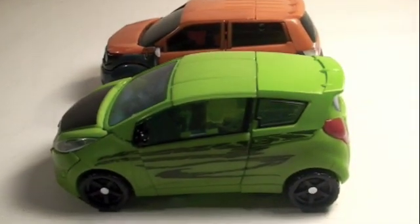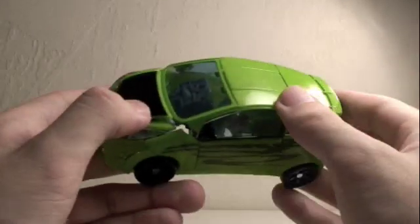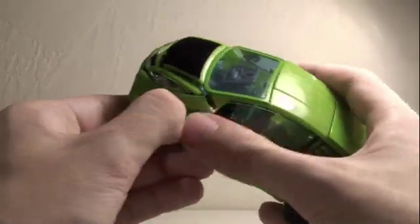Definitely a better paint job than his brother MC MoFo. So here's the twins back to back — you can see the similarities, but they are both different since they are a Chevy Beat and a Chevy Trax. MC Pannington's paint job is just so much more fresh. Okay, let me show you the transformation.